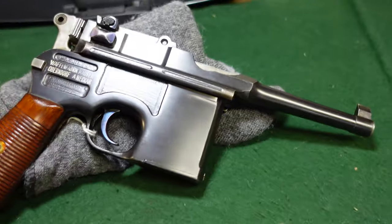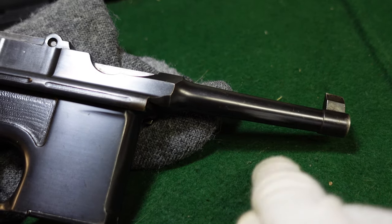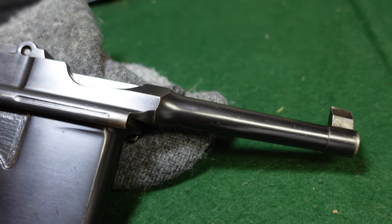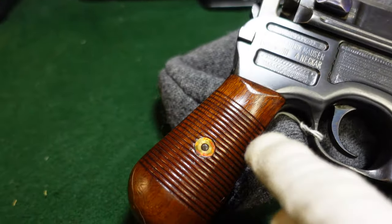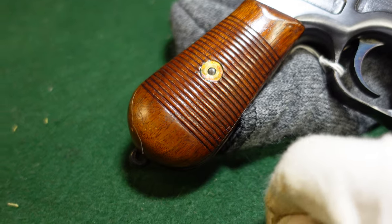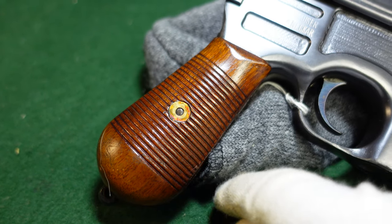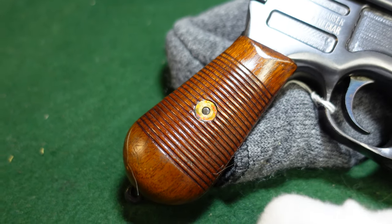The first thing you'll notice is this is a Bolo-length barrel, but it's about 15 millimeters longer than a typical Bolo barrel — so it's a little bit bigger. The other difference is this is a full-size Broomhandle grip, which is what you'd see on a full-size Broomhandle, whereas a standard Bolo is going to have the smaller Bolo grip.